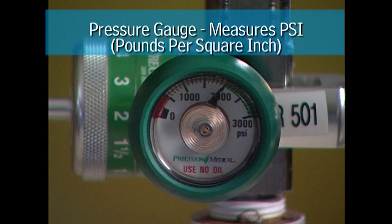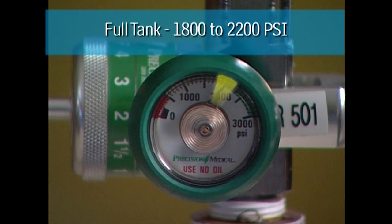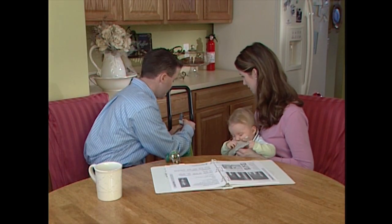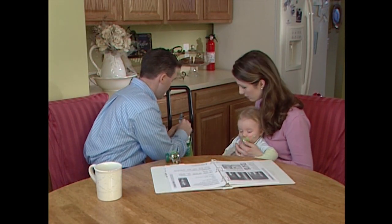The pressure gauge measures PSI, or pounds per square inch, to display how much oxygen is left in the tank. A full tank reads with the gauge needle resting between 1800 and 2200 PSI. Here is how to prepare a tank for use.